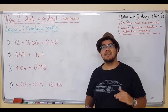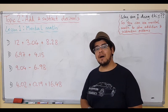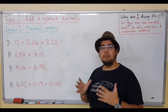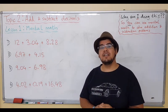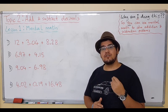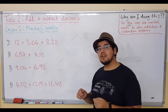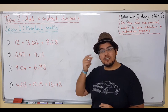Hey guys, so in this lesson we are now beginning Topic 2, which is all about adding and subtracting decimals. The first thing we will begin with is Mental Math. This is one of the main things that we want you to use. Mental Math is so important — it lets you work things out much, much faster. Sometimes you don't need to write things down, especially when it comes to simple additions and subtractions.